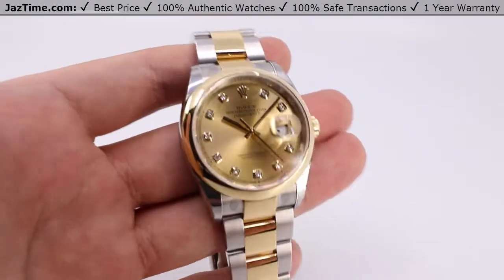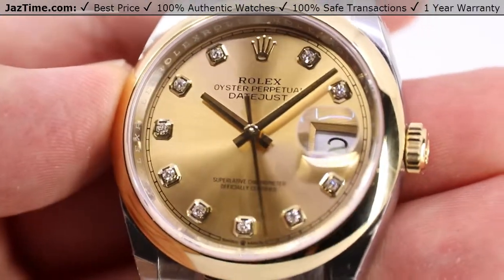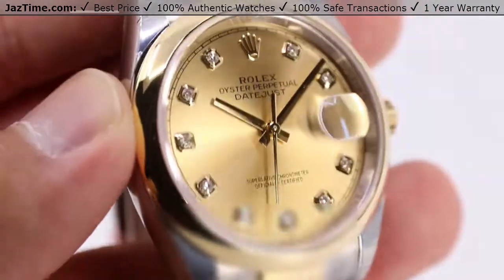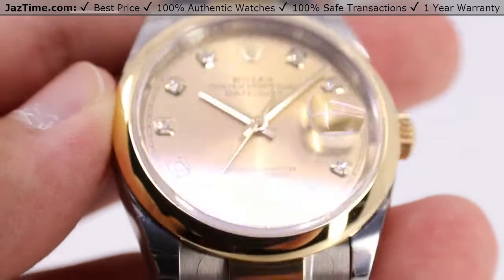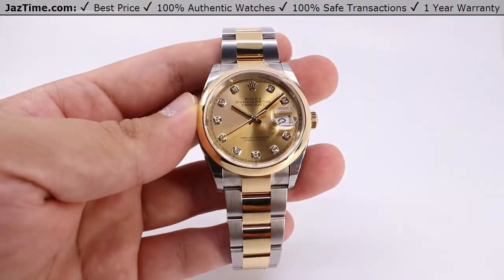Welcome back to Jaztime. Jaztime.com is an online store that buys, sells, and trades authentic luxury watches. We make these videos so you can easily choose the best watch for yourself in the comfort of your own home. We offer the lowest prices anywhere online. If you'd like to know the price, simply click on the links in the description below. We'd greatly appreciate if you purchase your next watch from us at Jaztime.com.